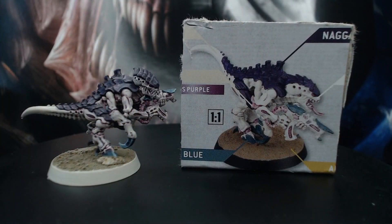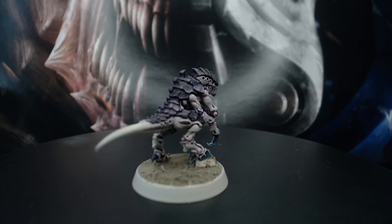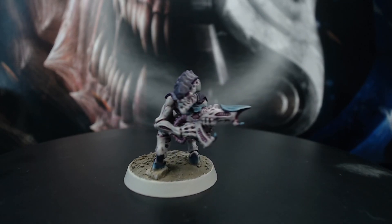There you have it — finished Leviathan Termagaunt, ready to devour mankind and rep the hive mind. I hope you enjoyed the video. Please like, subscribe and let me know in the comments what your favourite Tyranid Hivefleet is. Have fun painting and I'll see you next time.